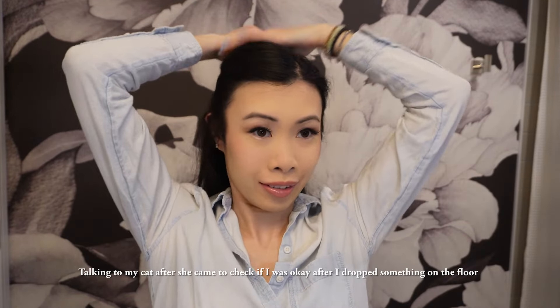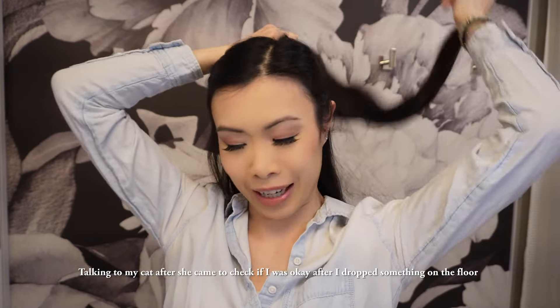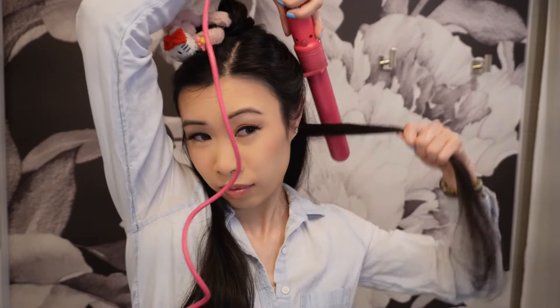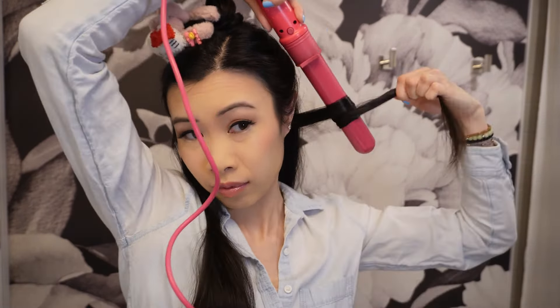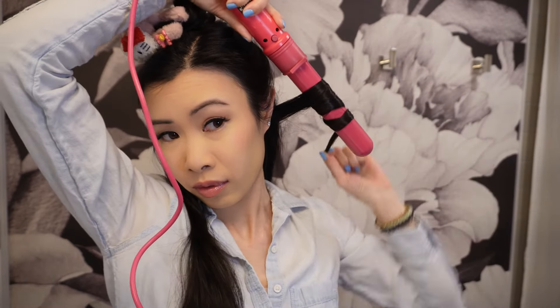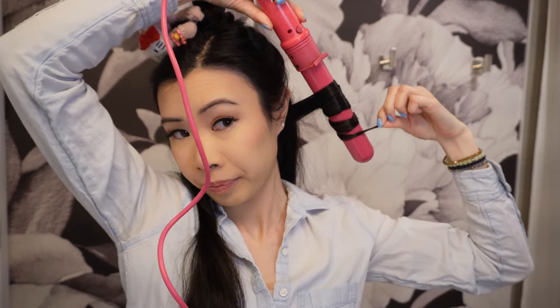I like to split my hair in half and start with the bottom strands first. Starting with the left side, I make sure I'm curling away from my face, twirling the hair strand counterclockwise. I'm using a one-inch curling iron.